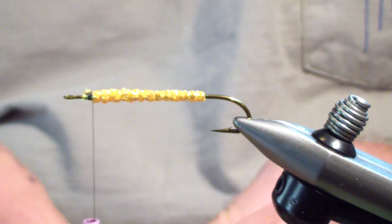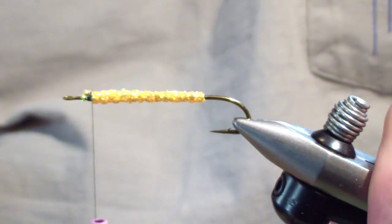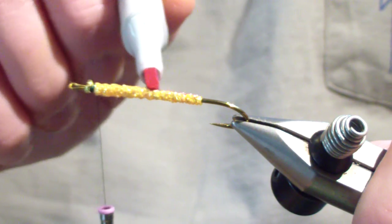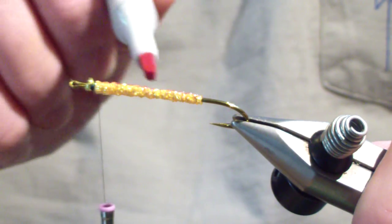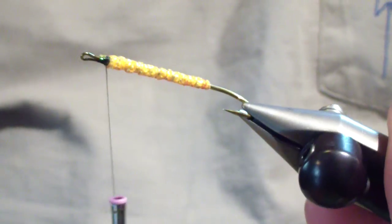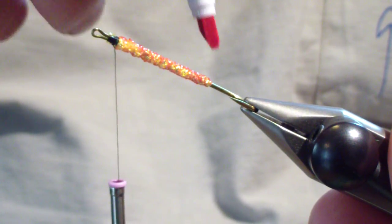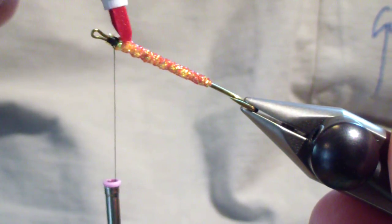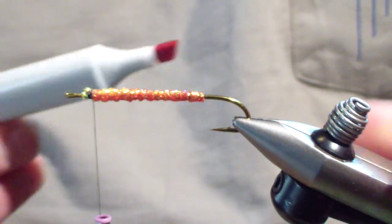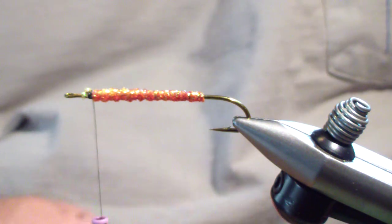Next thing we're going to do is take a red permanent marker — I've got a Copic marker here — and we're going to do the flanks in red. Just three or four swipes gives it a permanent red. It doesn't completely cover the braid, which I like. It keeps that goldish-orange color but gives it that flash of red, that distress color.